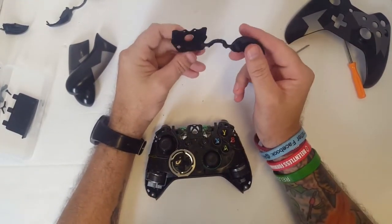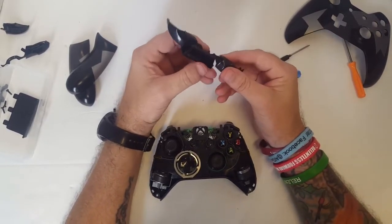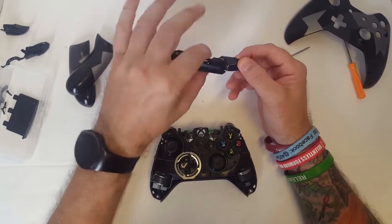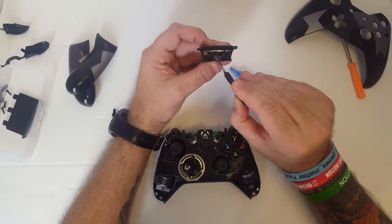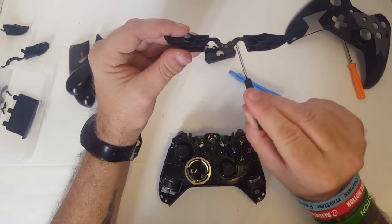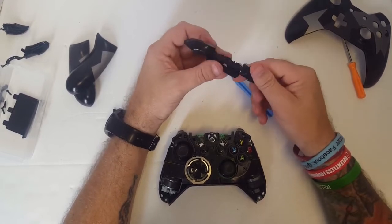Now we need to remove this piece — there's the broken piece — and now we're going to replace it with this one. Let me figure out the orientation here. It goes like this. When you go to snap it back in, there are two little prongs right here — one right there and one right here. Those fit into these two little holes on the replacement buttons. It looks like it might not fit in right away, but trust me, it does.